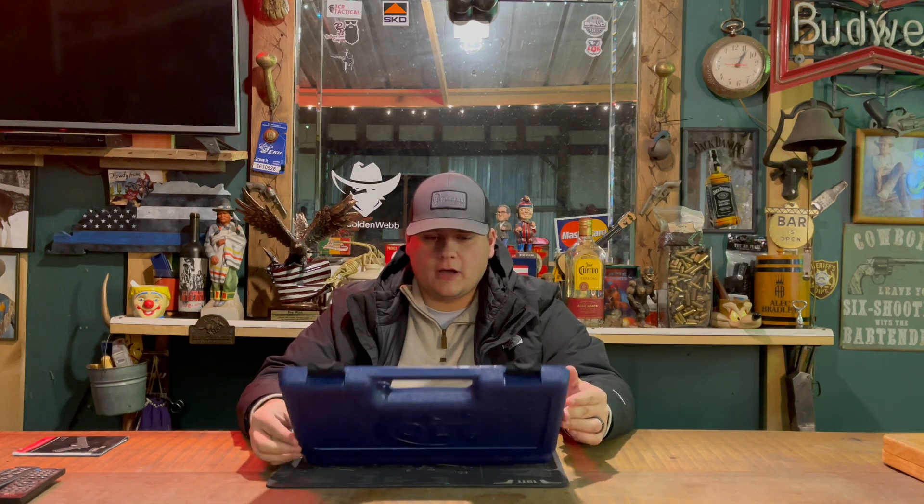Alright guys, we're back. Once again, today we're going to be unboxing the Colt Night Cobra. This is a brand new Colt Night Cobra and one that you don't really see nowadays too much.